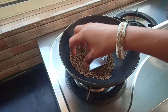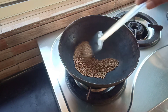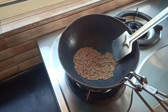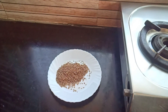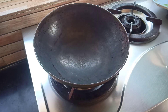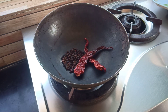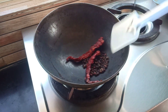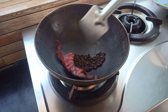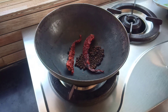Now the cumin seeds are roasted well. Transfer them into a plate and keep aside. Next, dry roast 1 tablespoon black pepper and 2 dry red chillies in the same way. Keep stirring continuously and dry roast them on low flame for about 1 minute.